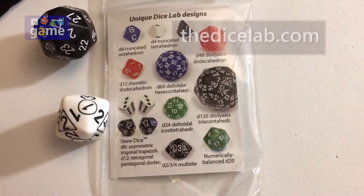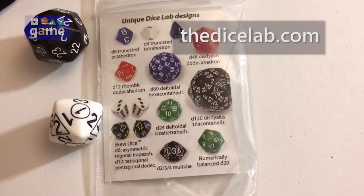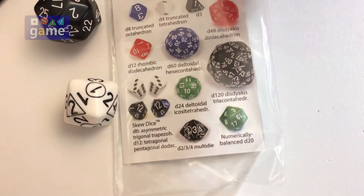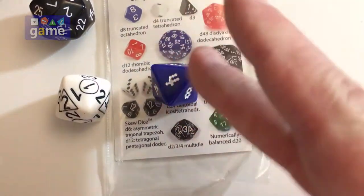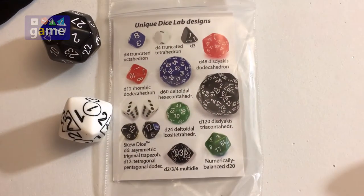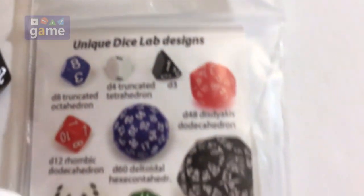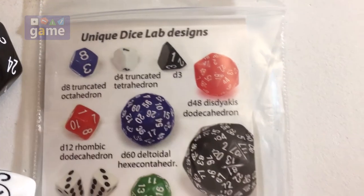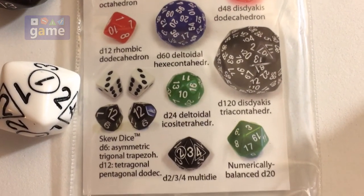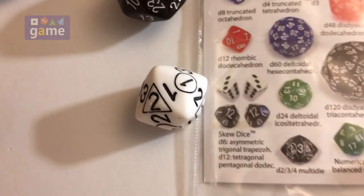They are at thedicelab.com — we'll put the URL on the video. They have truncated D8s, which is basically the D8 with the tops cut off so it rolls a little more smoothly. They've also got a D3, which is an odd-shaped little die, D48s, D60s, D120s, and D24s, and then this is the multi-die right here.